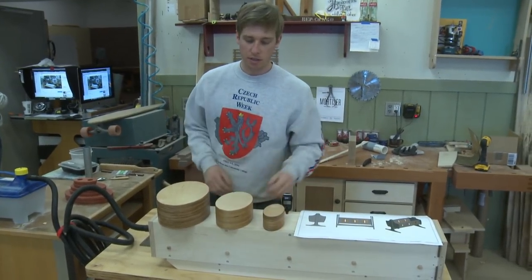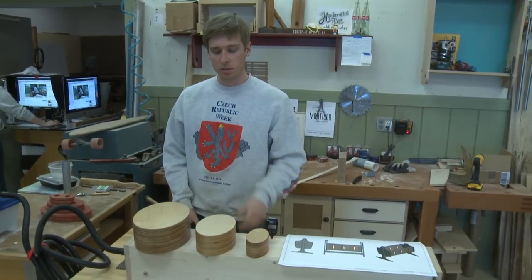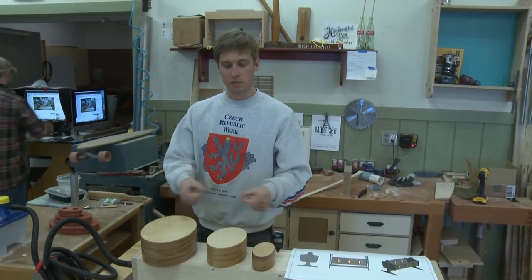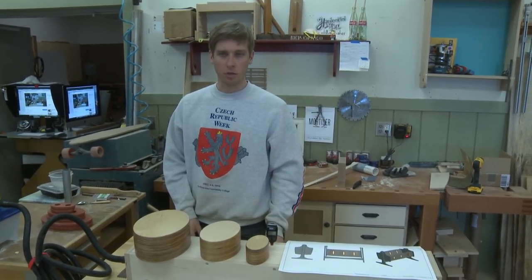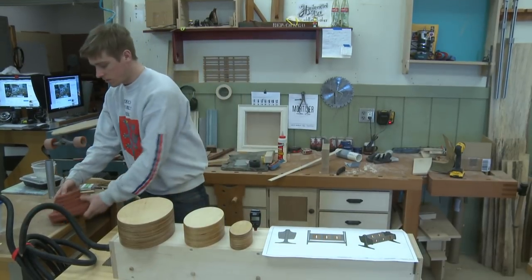The forms represent the three different sizes that I'll do. They function kind of like Russian nesting dolls — they will actually be able to set within one another, just giving you a little bit of a variety of ultimately what you want to use them for. I built those, and since last week there are a couple other things I had going on.